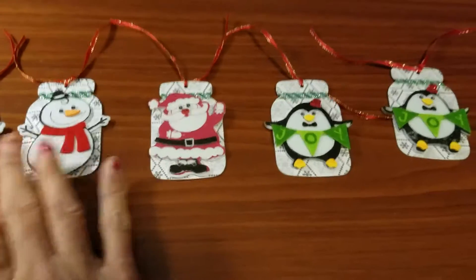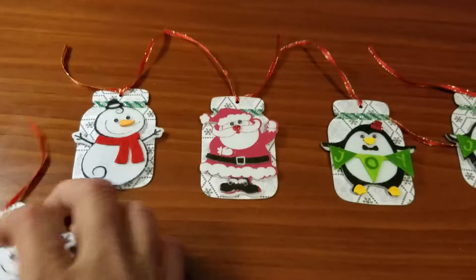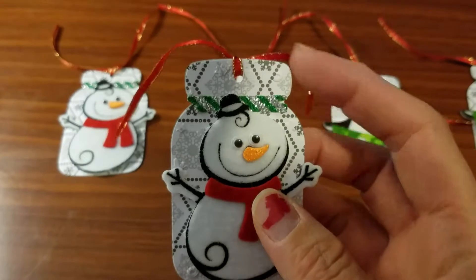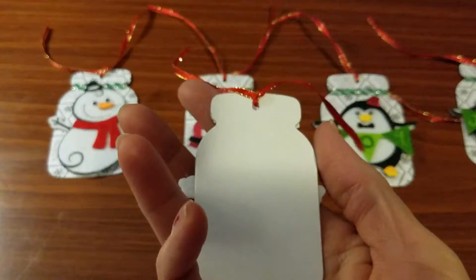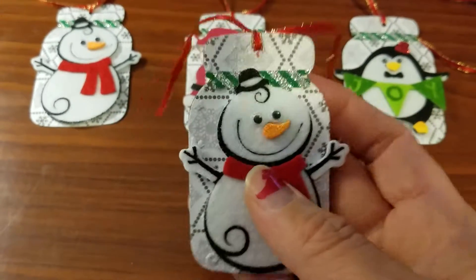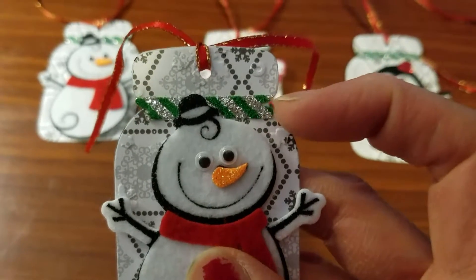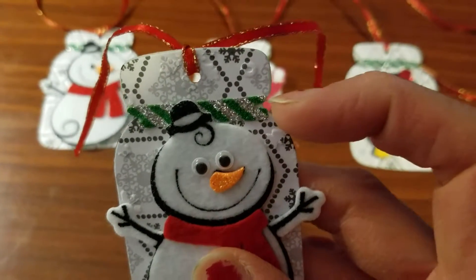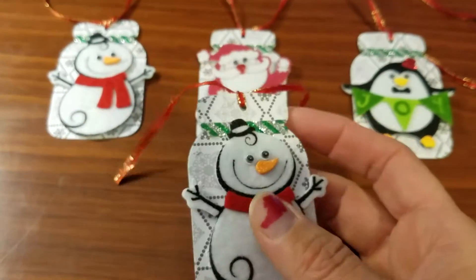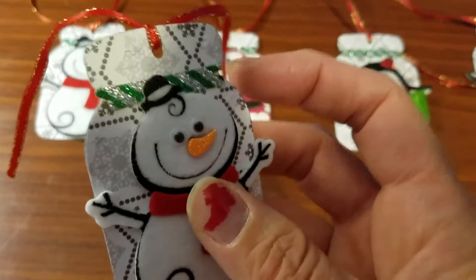I made my five Christmas tags using my mason jar cut-out die cut, along with some decorator paper. I also added this paper ribbon — it's not washi tape, it's a ribbon in sticker or paper ribbon form.